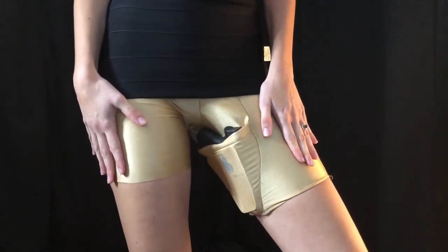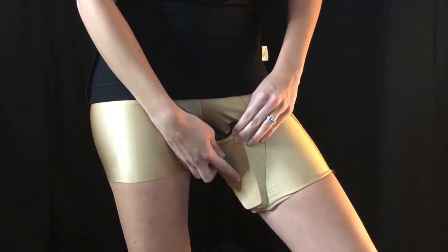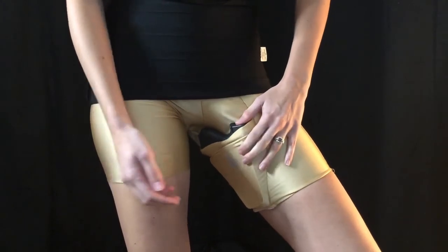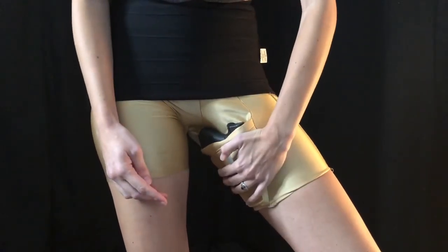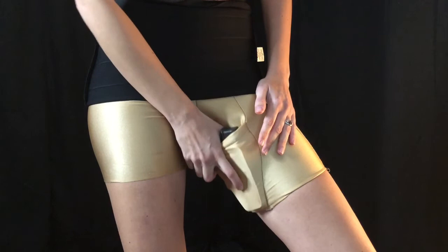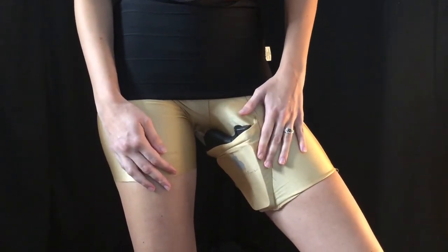Also, a thing to look for with holsters that are in spandex shorts is you want something that will protect the trigger in the holster. These already have hard material sewn into the holster, so that if someone grabs you around the thigh, or if you're going to draw the weapon and you do so clumsily and get your finger curved as you're trying to draw, your finger is not going to get inside the trigger guard. That is also very important with a holster like this.